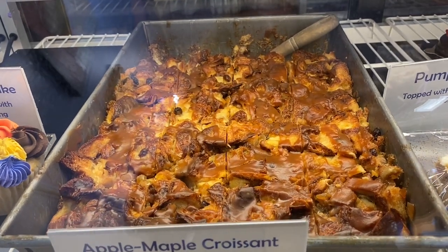This is Who's Now. I'm Nikki. I work front of house at Bakehouse, and today we're going to show you how we make our apple maple croissant bread pudding.